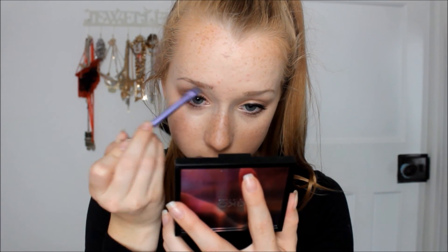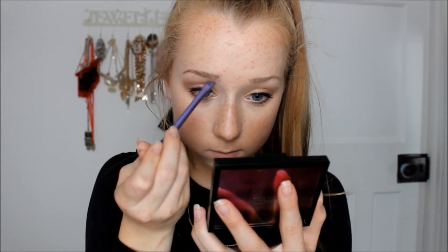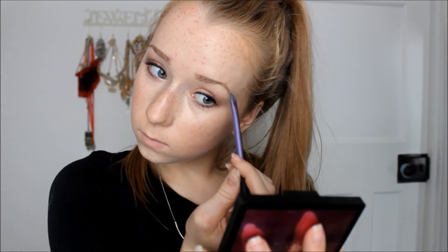Now doing my eyebrows. I'm using Espresso from MAC. A lot of YouTubers wonder why blonde people use this shade, but if you use it very lightly with a light hand and light strokes, it actually comes out amazing — I really like my eyebrows with this. I'm also using some clear mascara as brow gel, because I find it's the best way to set them.